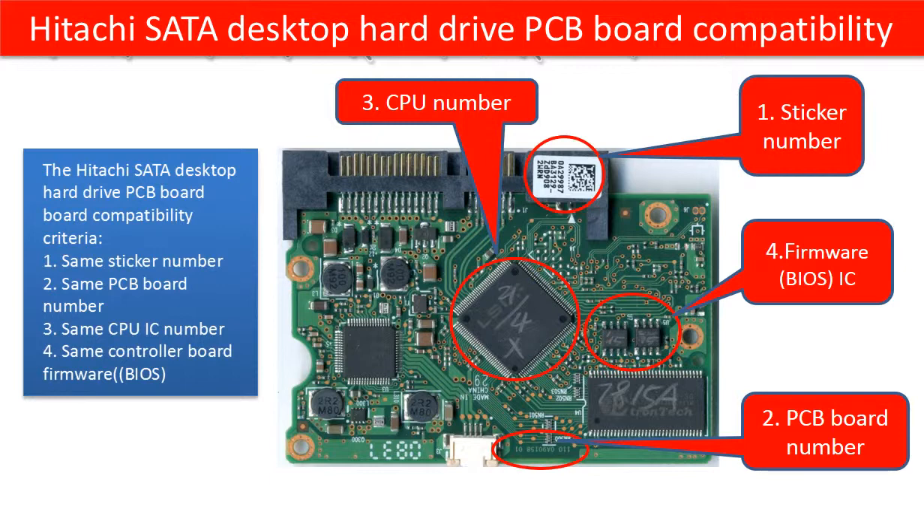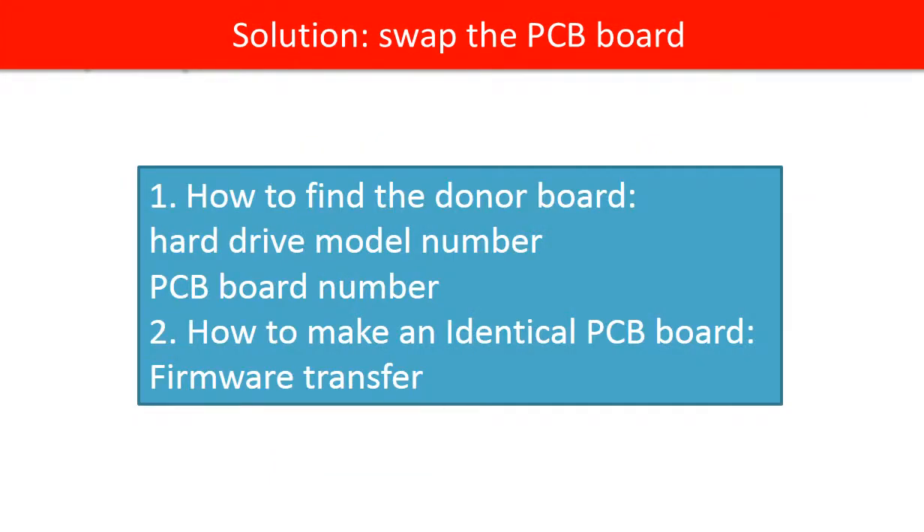The rest of this video is going to talk about how to do the PCB board firmware transfer. We are continuing to talk about how to find a correct donor board and how to make an identical cloned PCB board. We use the hard drive model number, PCB board number, sticker number, and the CPU number as reference to find the correct donor board. We do PCB board firmware transfer to make an identical PCB board which is 100% compatible with the original hard drive.